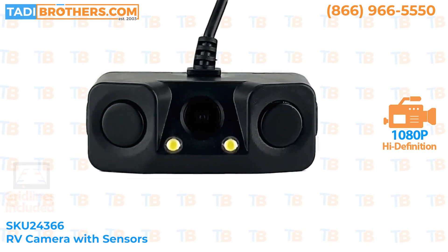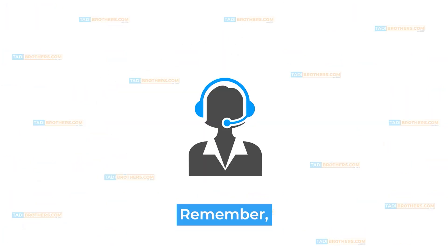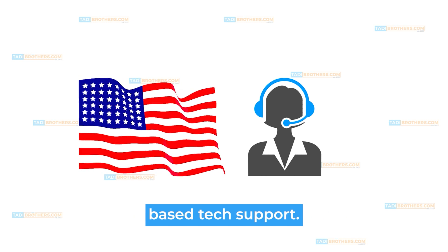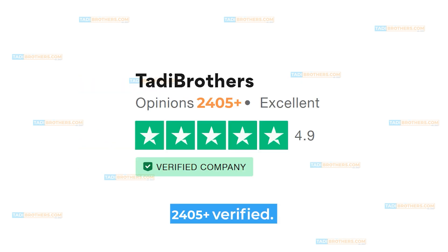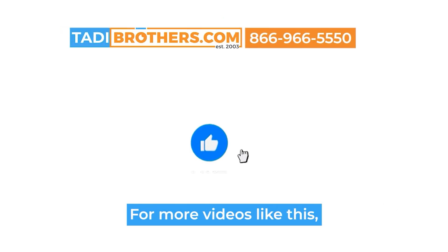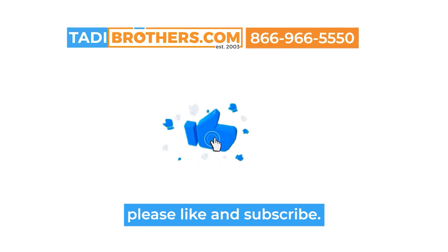Buy with confidence because Daddy Brothers backs you up. Remember, if you need any extra help, we back you up with our American-based tech support. Don't forget to check out our over 2,400 verified — that is verified — five-star reviews on Trustpilot. For more videos like this, please like and subscribe. Safe travels!